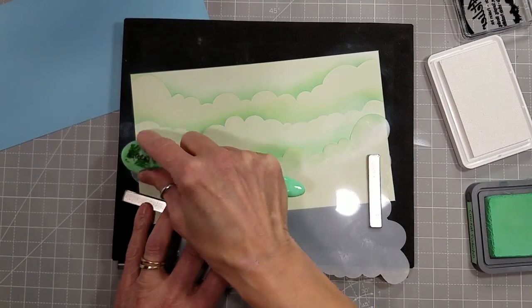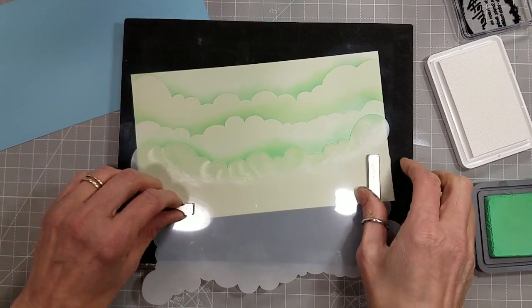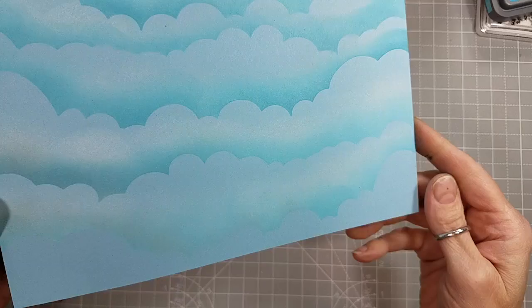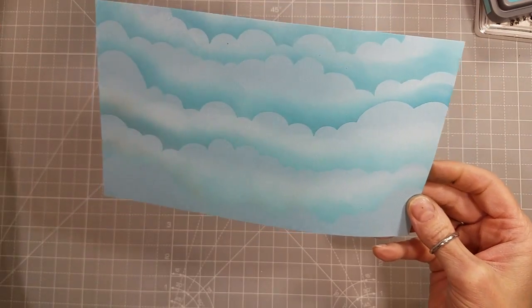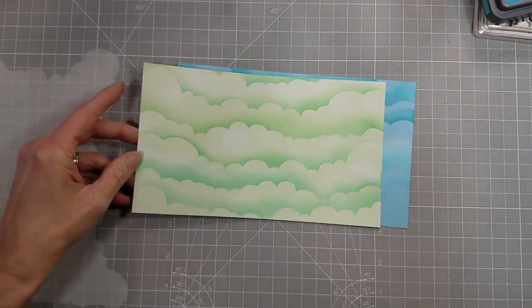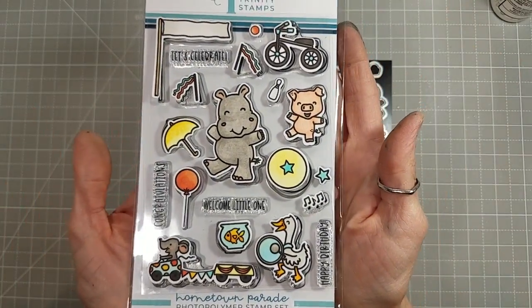I am using the back of my MISTI to hold the cardstock and the stencil still with some magnets, and some shark tooth white pigment ink to create the clouds. I'm also using a blue ink that matches — it's a distress oxide blue ink to match the cardstock.